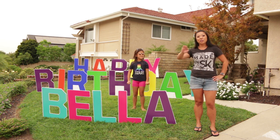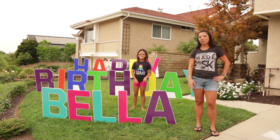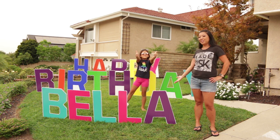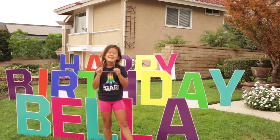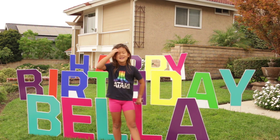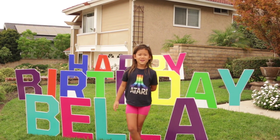So I went online and there are no tutorials out there, so I'm going to show you how I made this birthday sign for the Birthday Girl. Come along with me as I show you how I do this. Thanks for watching, please enjoy this video.